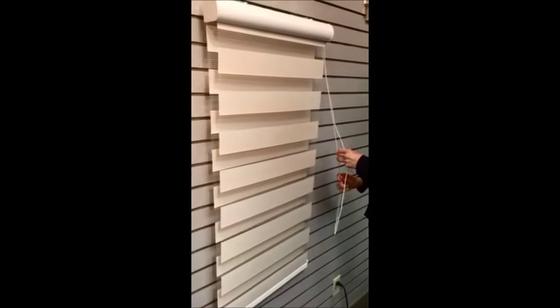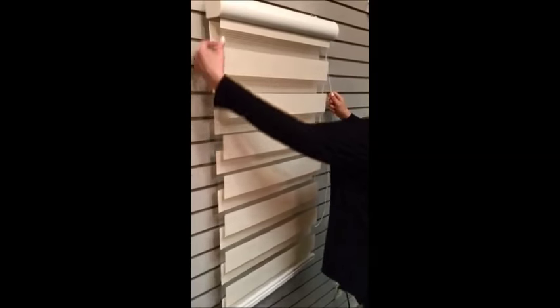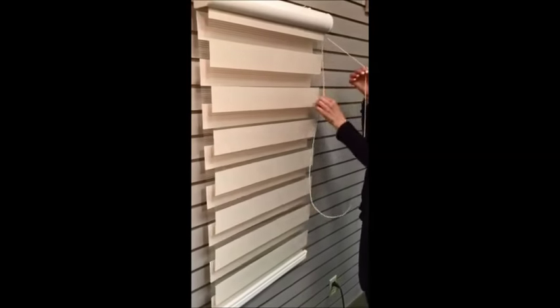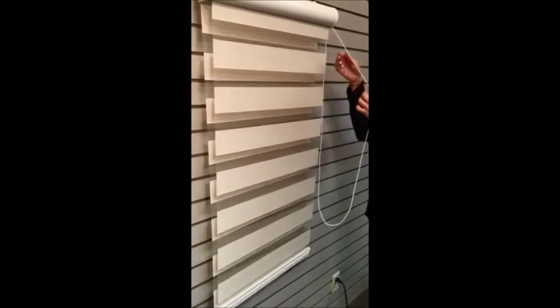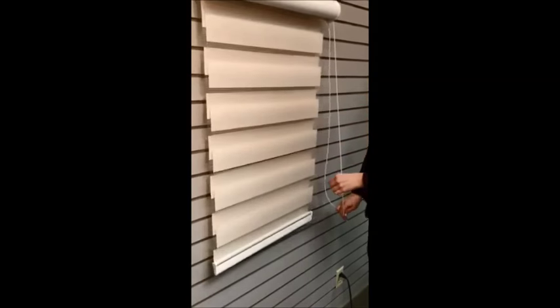Notice how the two panels separated from each other because she used the wrong pull cord. Now she's going to use the correct pull cord, and the panels are closer together, which is the correct way.